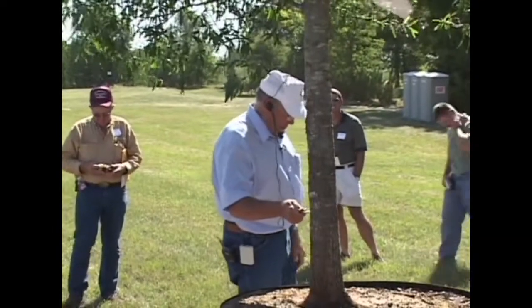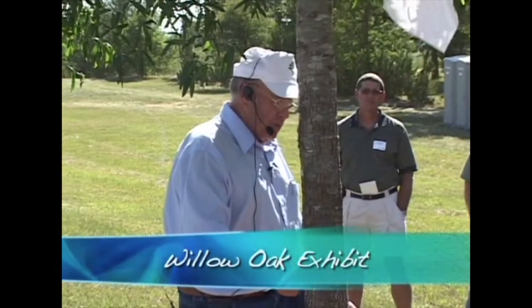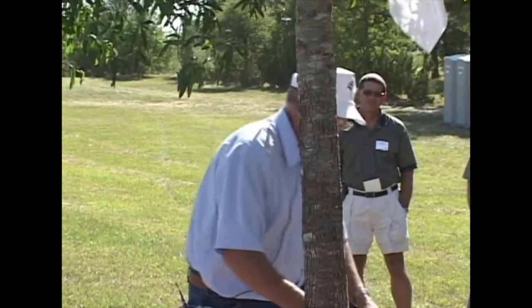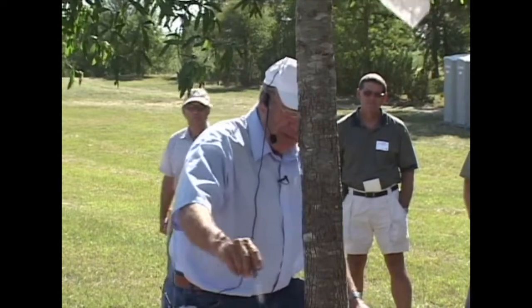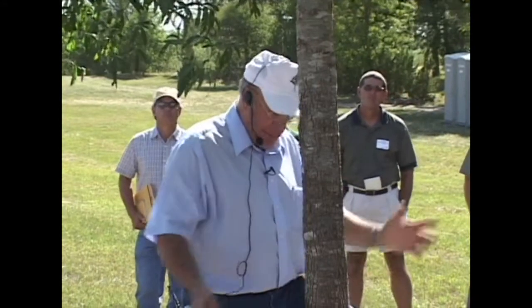Willow Oak — we dug it a year ago in February. It was in a 24-inch knit fabric container. We shifted it, planted it in a 65-gallon container, and let it root out.